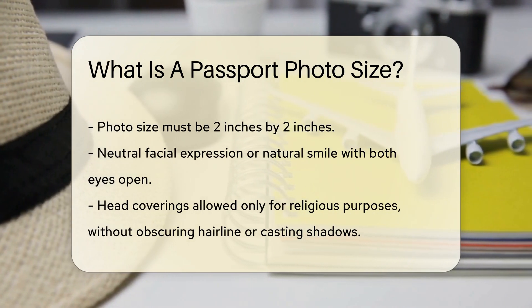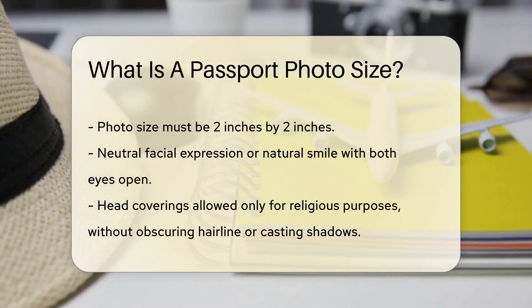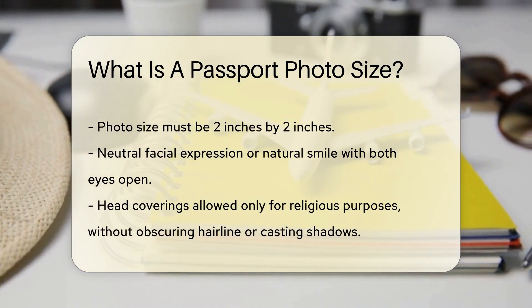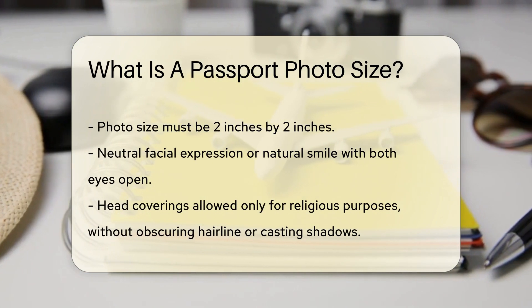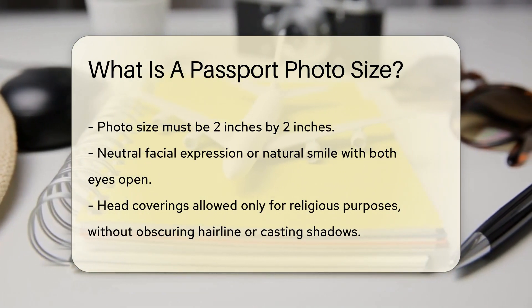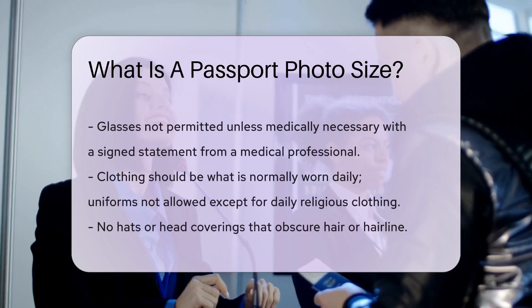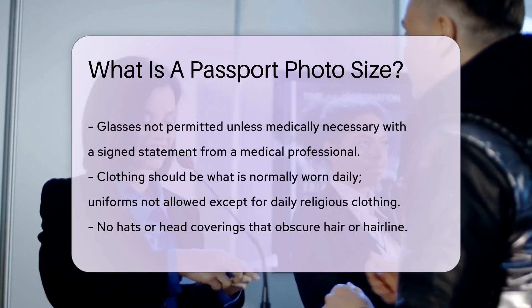You should have a neutral facial expression or a natural smile with both eyes open. Head coverings are only allowed for religious purposes, and they must not obscure the hairline or cast shadows on the face. Glasses are not permitted unless they cannot be removed for medical reasons, and you must provide a signed statement from a medical professional.